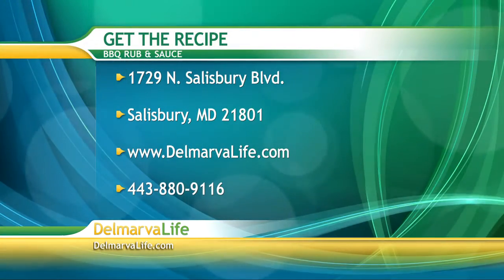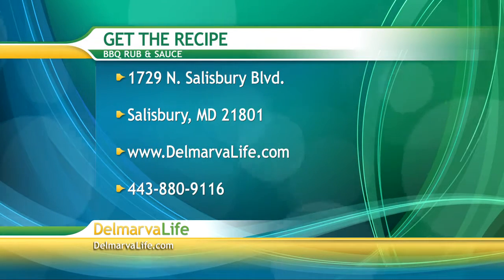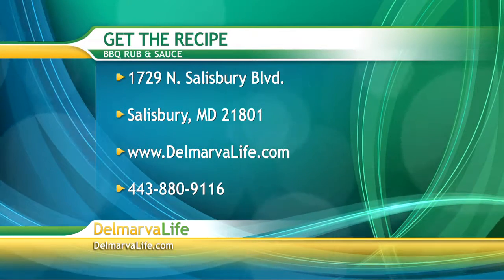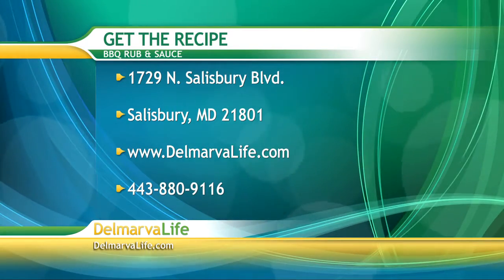Don't forget there are several ways to get the shopping list and instructions for these recipes. You can send a letter requesting the barbecue rub and sauce recipe to 1729 North Salisbury Boulevard, Salisbury, Maryland 21801, or go to our website at TheMarbleLife.com. You can also call 443-880-9116.